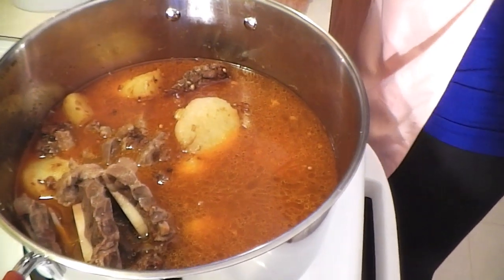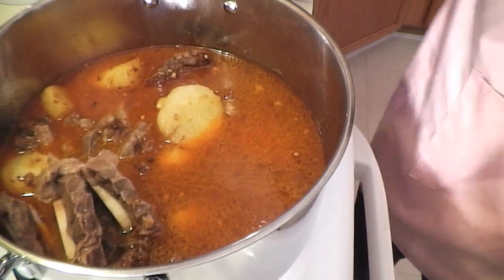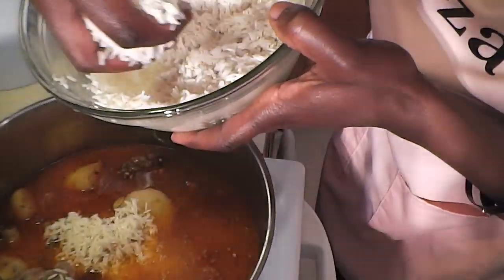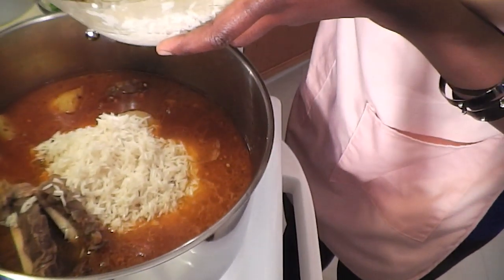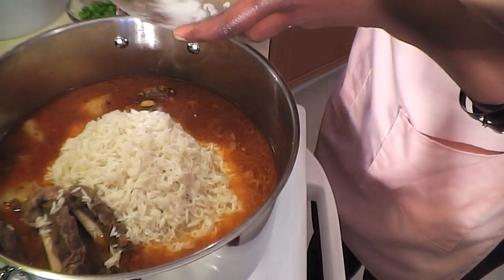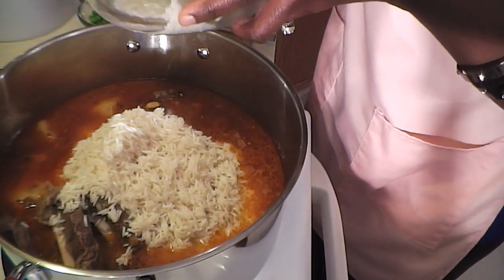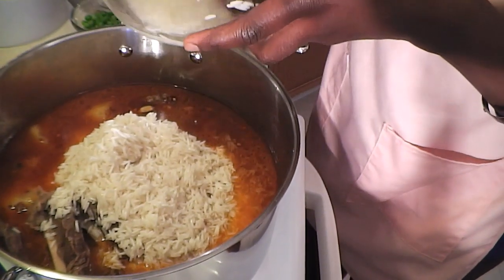Next I'm adding the rice. I went ahead and drained it after soaking for 30 minutes — that makes the rice nice and fluffy. That's what pilau is supposed to be: fluffy and aromatic. When stirring, be very gentle — you don't want to break the grains of rice. The objective is to have them nice, elongated, and fluffy.